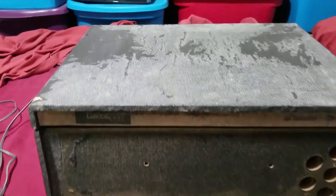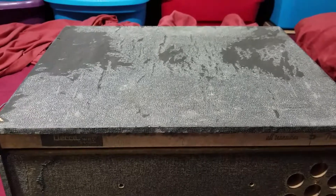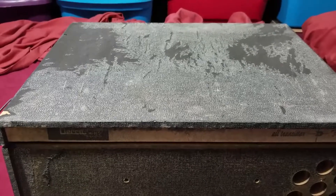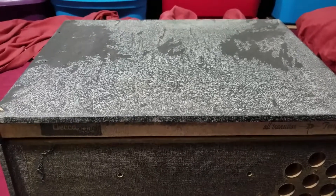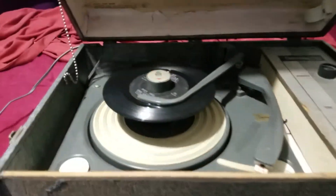You'll notice that the top looks really bad. I can assure you that the entire cabinet looks like that, because for some reason, somewhere along the line, someone decided to cover the entire cabinet in walnut grain shelf paper from like the 70s. When I peeled that off, yeah, you can see what happened. When I lift the lid, it doesn't look a whole lot better — check out that lid.